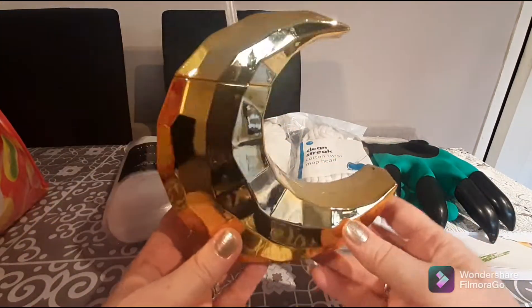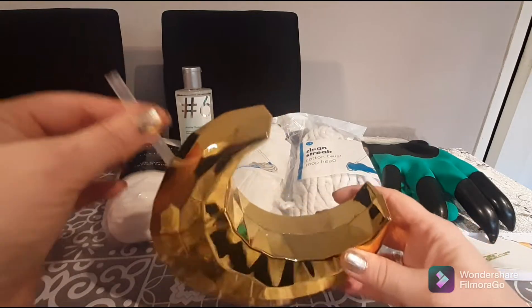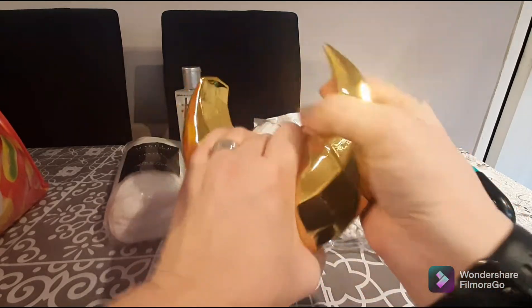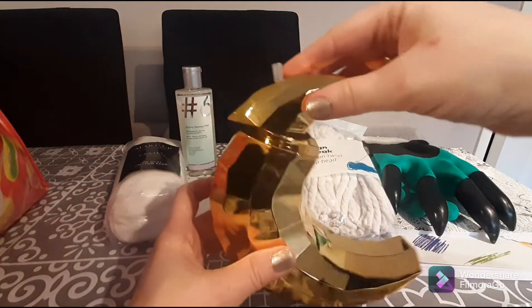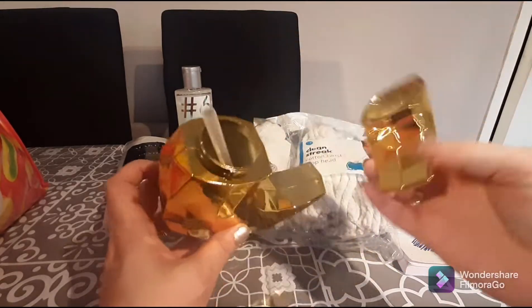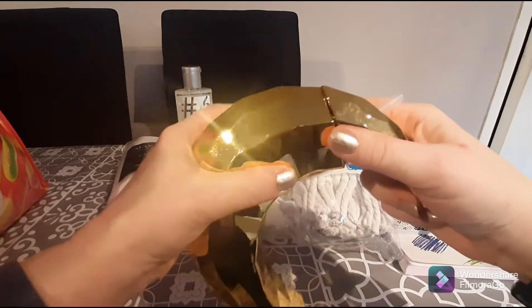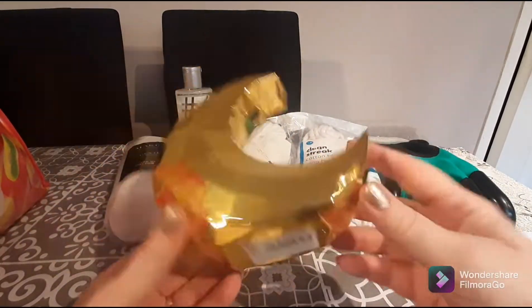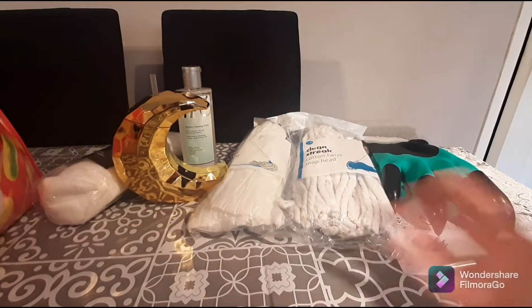I saw this and just thought it was cute — it's a little drinks container that comes with a straw. I like the fact that it sits up, so you can leave it down and it looks almost like a decorative arrangement. But you can fill up your juice, put your little straw in, pop the lid on — it clicks and closes. I just thought that was super fun, something a little different, and for a pound, why not?